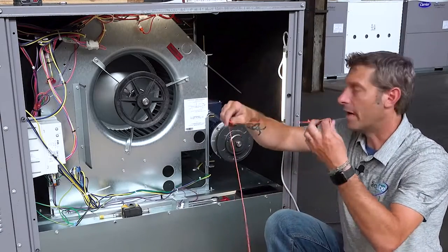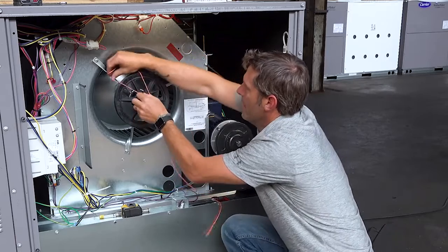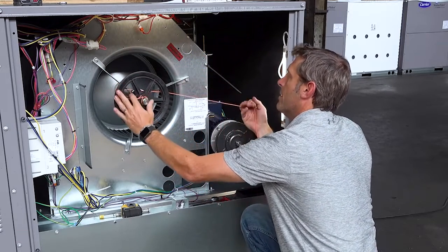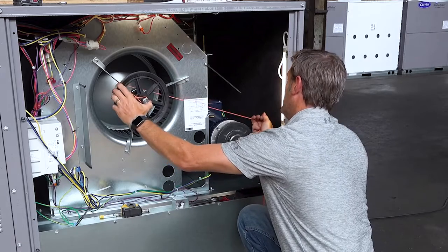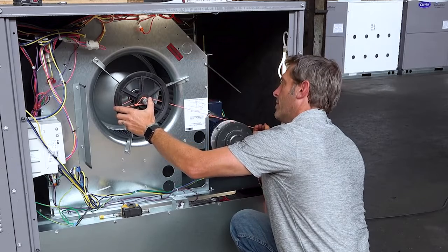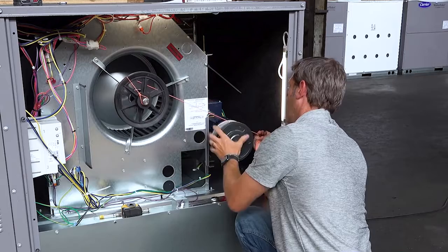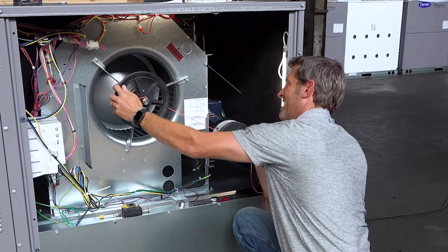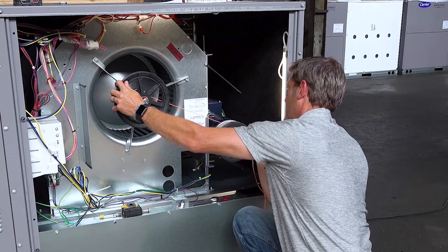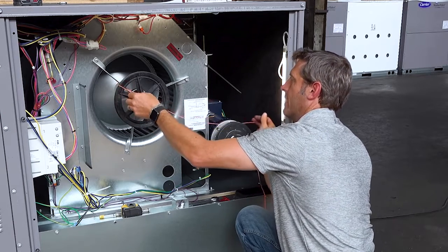Now we're going to do the same thing with string. We're going to line the blower pulley with my motor shiv using a nice tight piece of string. We still want four points of contact — nice and tight, four points of contact, perfect.